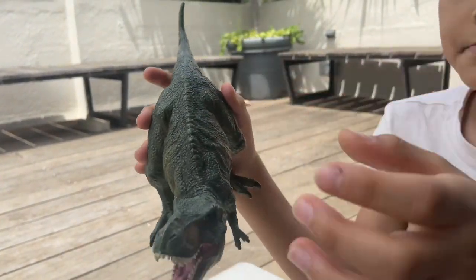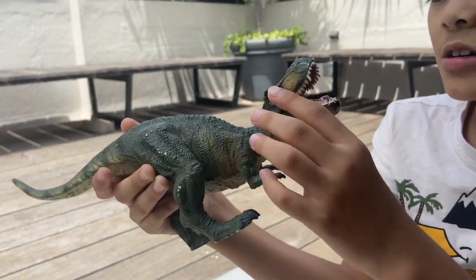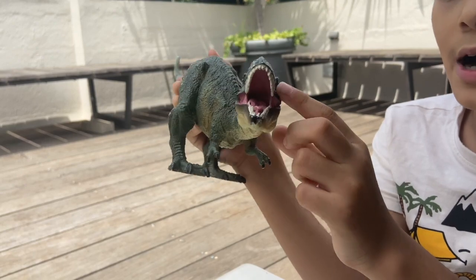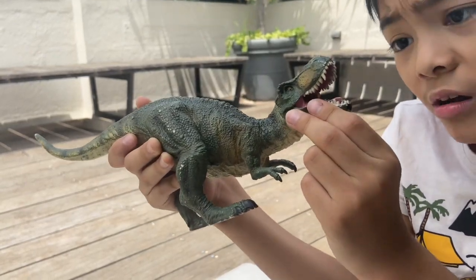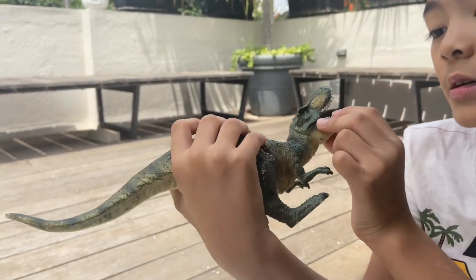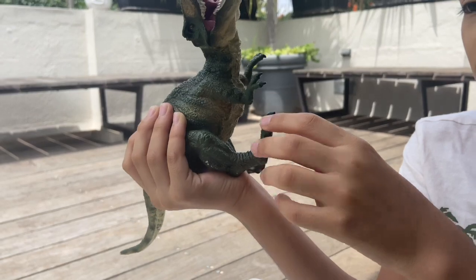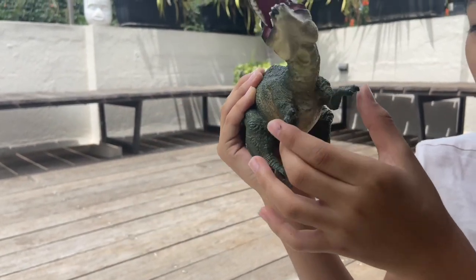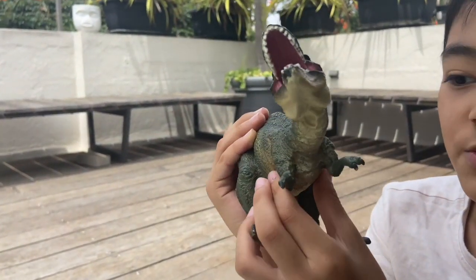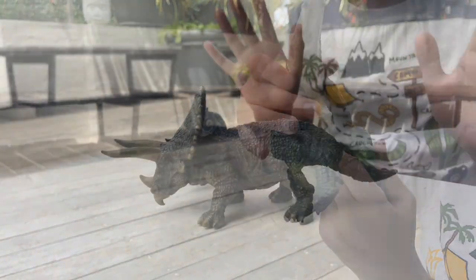And then you have these eyes — they're gold and creepy. Then you have some part of the cheek over here, and then you have these two claws on each finger. It's a really cool dinosaur toy.